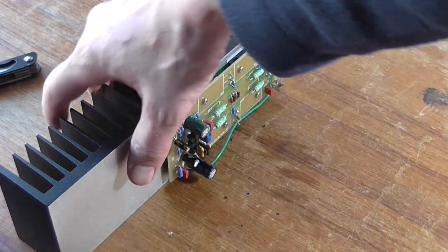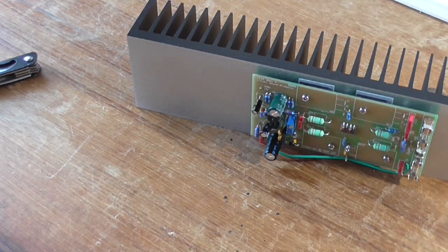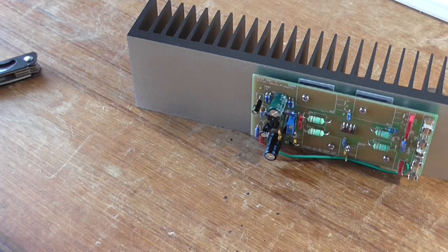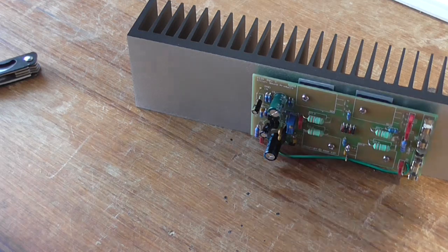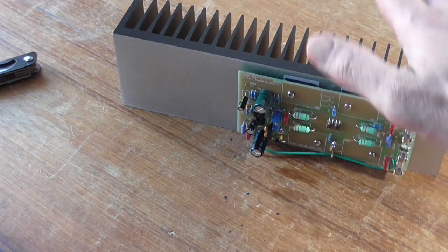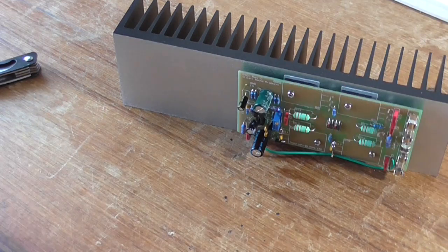The next thing to do is I want to test this at plus/minus 35 volts — as in, how much power output does it produce. It's already biased for plus/minus 35 volts because I was playing with it on the speaker box yesterday without heatsinks. Now it's got a heatsink, and I just want to know what the maximum power output before clipping is into an 8 ohm load.